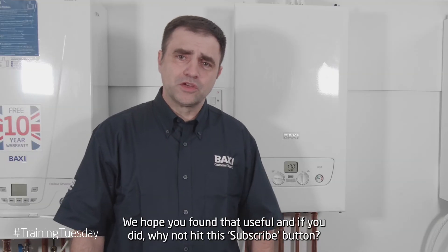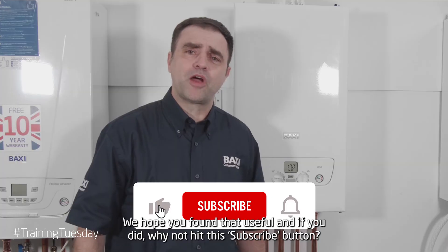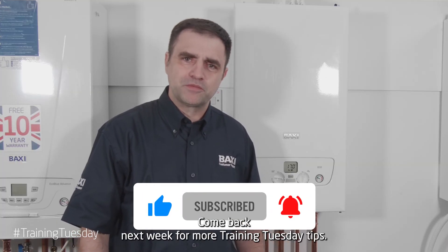We hope you found that useful and if you did, why not hit the subscribe button. Come back next week for more Training Tuesday tips.